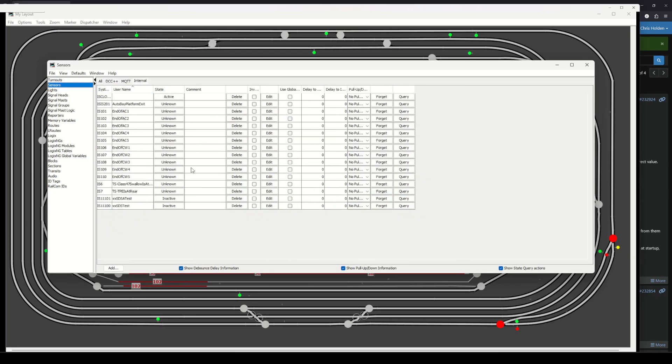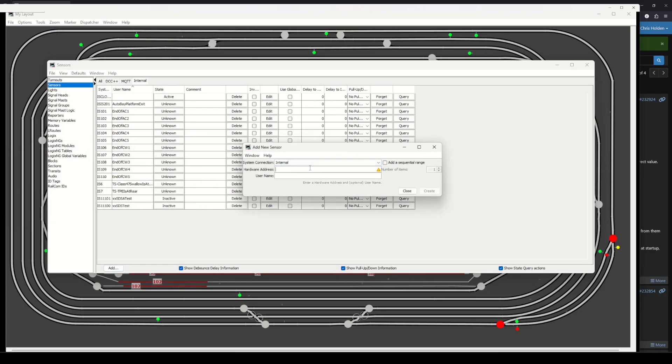The way we enable this is to create what JMRI calls an internal sensor. When I first started using JMRI I felt like I should leave internal sensors alone — the naming isn't intuitive and it sounded like something internal to JMRI itself. What it actually means is it's a virtual sensor — something we can manage and manipulate through logic and other means.